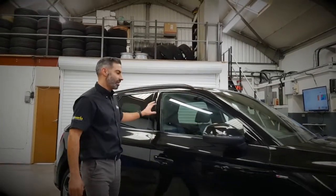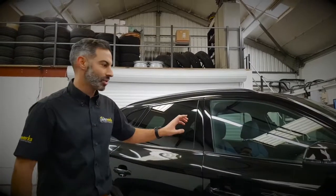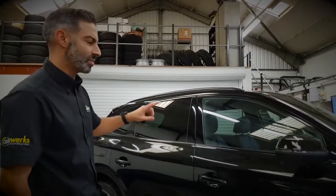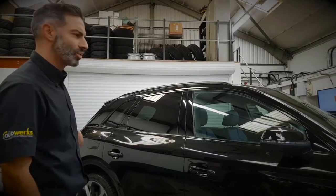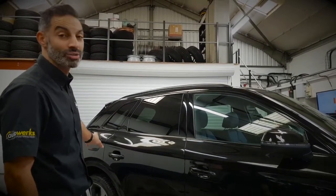The car has already got some black accents on it and the window surrounds have been de-chromed. The front grille is already de-chromed and the exhaust tail trims are in black.